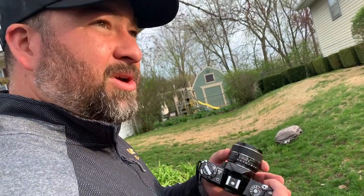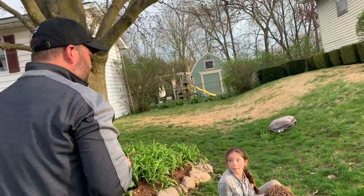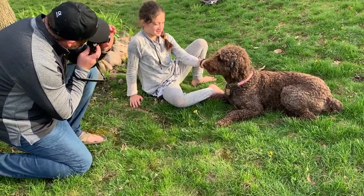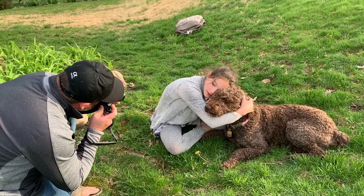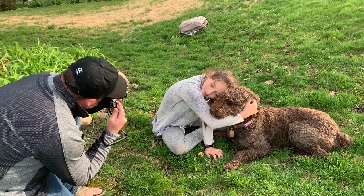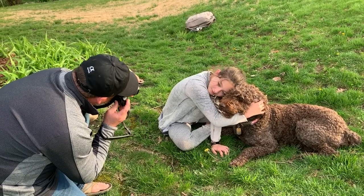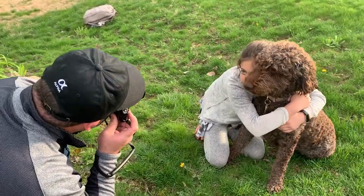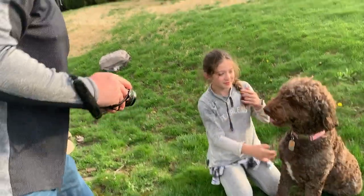Manual focus. I want to get that focused — this is the hard part: getting it focused and keeping the dog still fast enough. Let's do a couple of shots. There's the focus. Charlie, stay. Got two shots there.